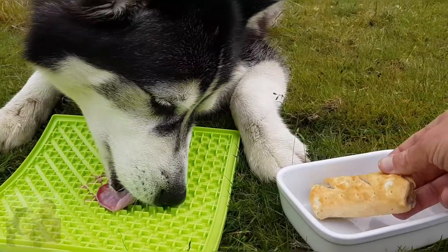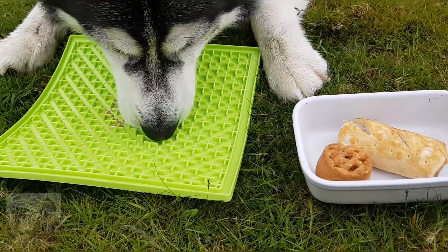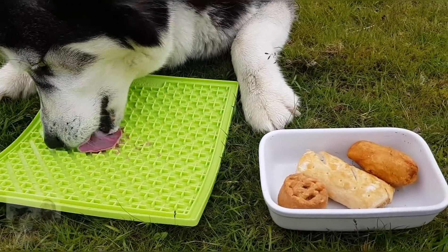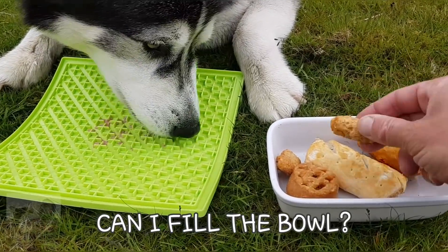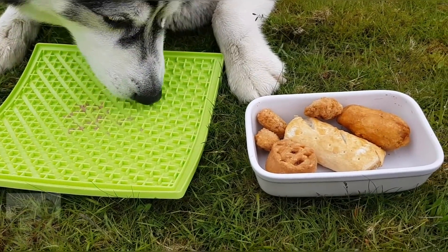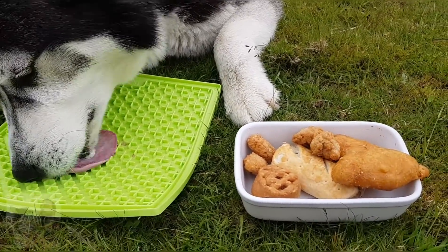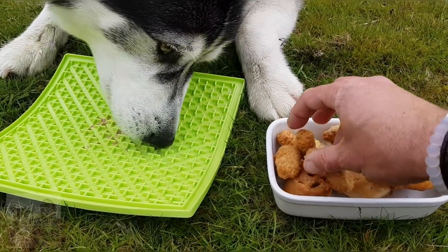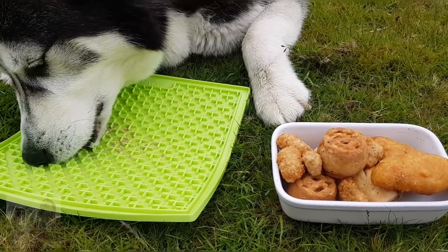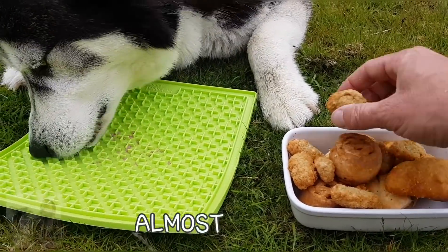Let's start with sausage roll, pork pie, chicken bowl, cocktail sausage, fish, another sea ball, another pair of chickens, another pork pie, another bit of chicken, another bit of chicken, another bit.